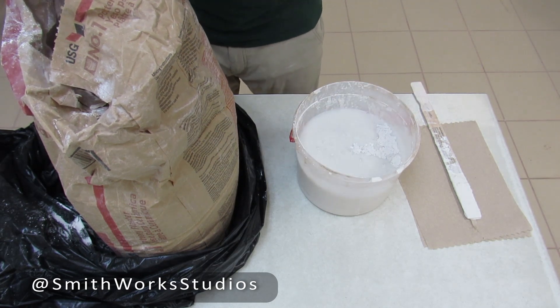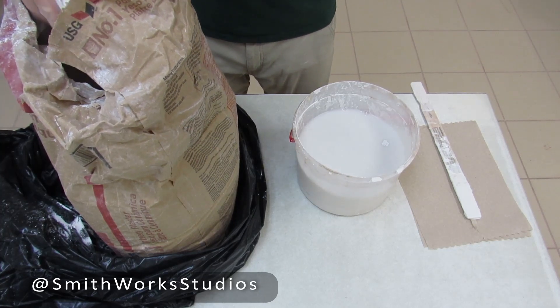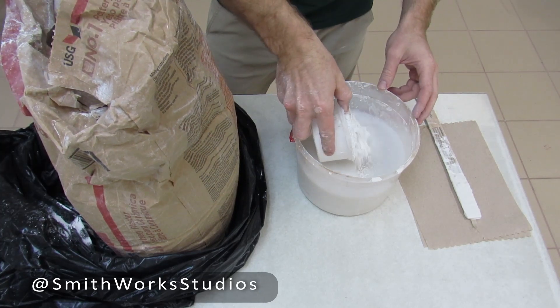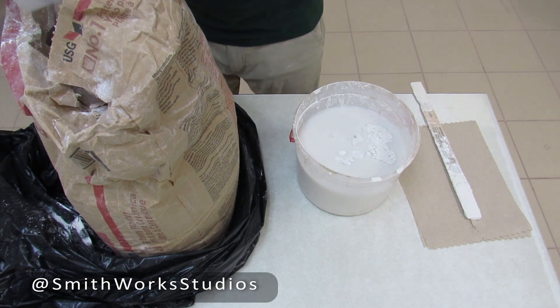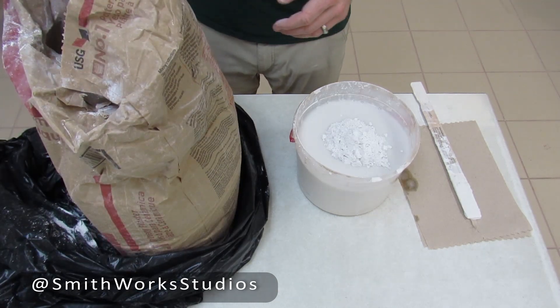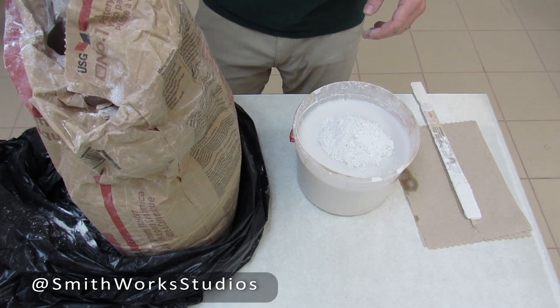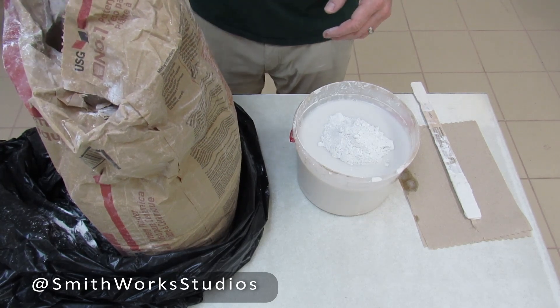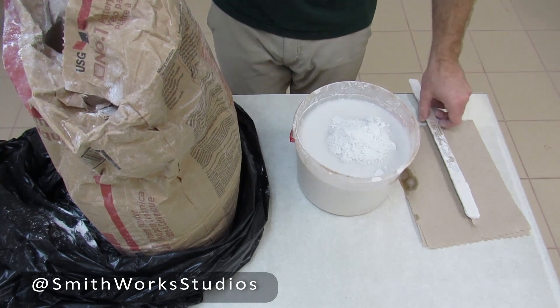You'll notice I'm storing my plaster in a plastic bag — I live down here in Florida and humidity is a real concern for the shelf life of your dry plaster. The island method is just that you build an island. I was taught roughly about half the surface area of the water, about like so, and I'm going to let this slake down for a little bit.